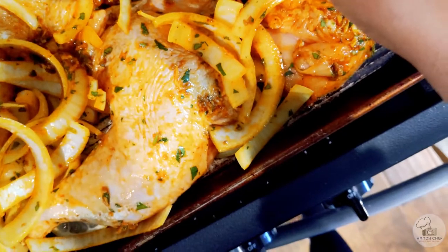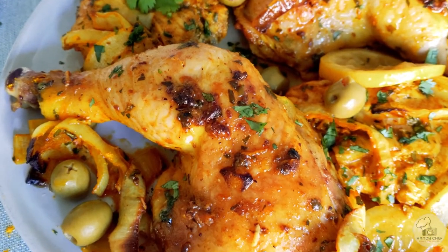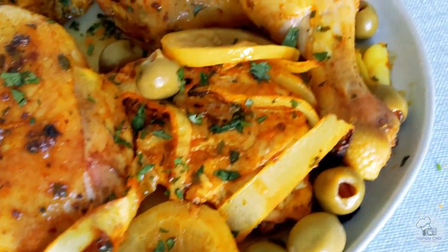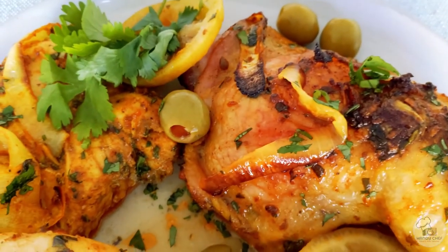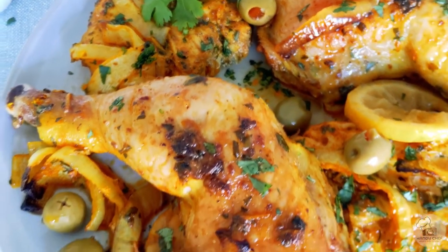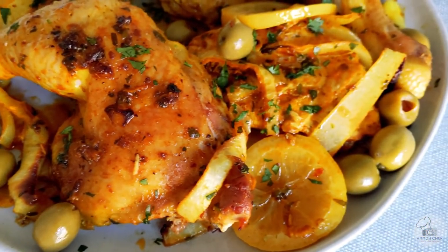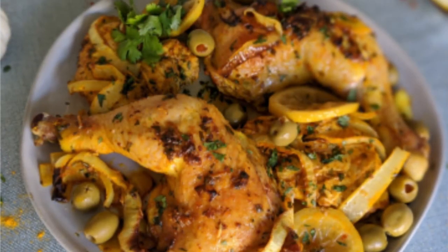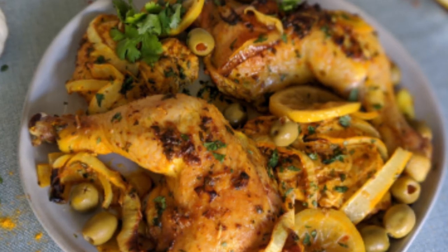This chicken will bake in the oven at 400 degrees for about 30 minutes. When it comes out — oh my gosh, look at that! The chicken is nice and crispy on the outside. You've got all those wonderful spices coming together beautifully, plus the tanginess of the lemons and a little brininess from the olives. Such a wonderful combination!